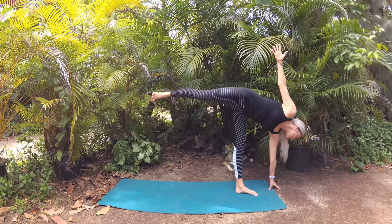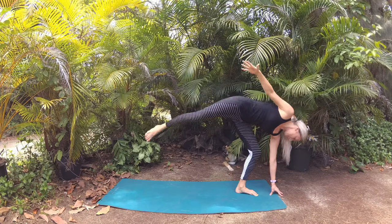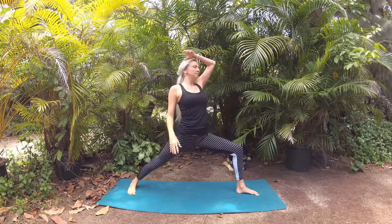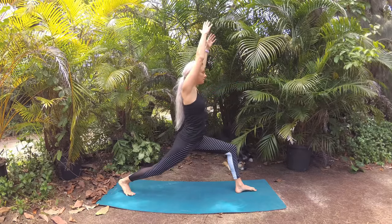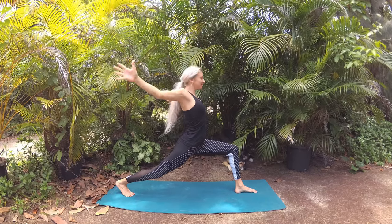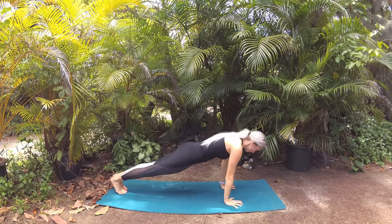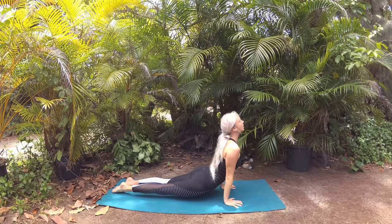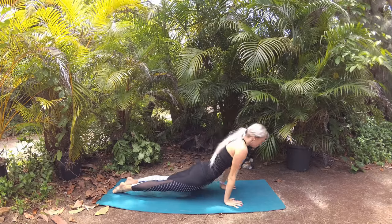With control, on your next exhalation, lower your leg, coming back into warrior two pose. Circle your back arm down, around, and up — back foot pivots for high lunge — and circle your arms down to frame your front foot. Step back for plank pose, exhale to lower to chaturanga, breathing in those feel-good vibes of your intention as you press up to upward facing dog, your heart shining, and lift your hips to down dog.